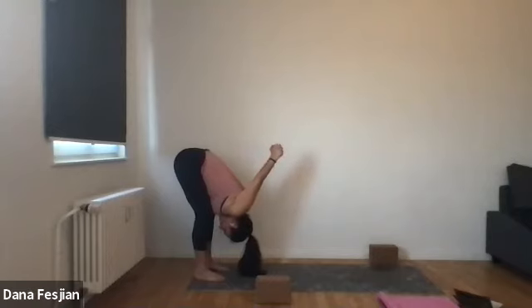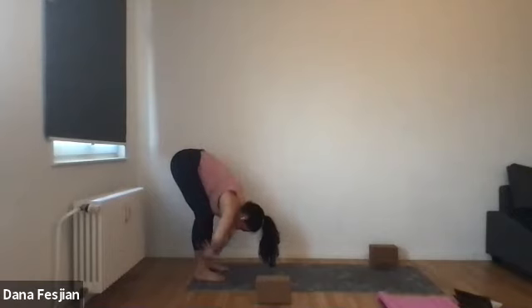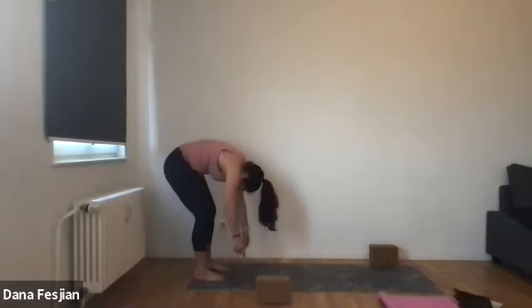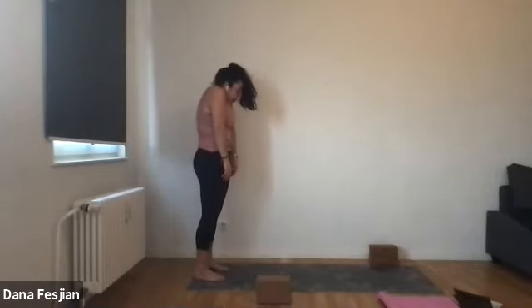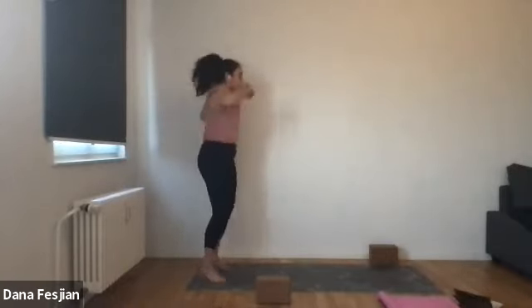Two more breaths. Let the crown of your head fall to the ground. Then bring your hands back to the low back, let your arms drape down, and begin to slowly roll yourself up to stand. Head is last to lift. Joint by joint, bone by bone, stacking yourself up like a tower. And then once you get to the top, just shake it out. Take any movement that feels good.